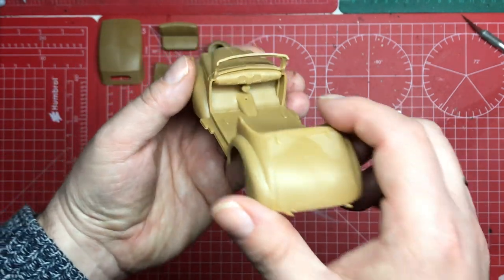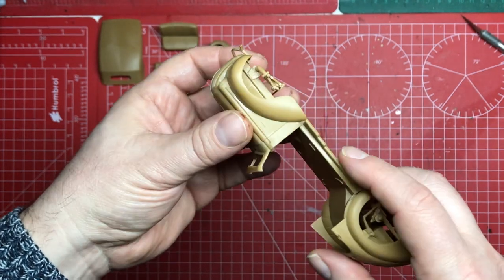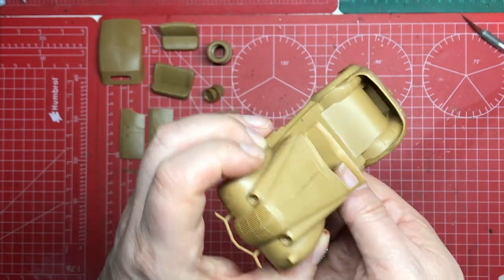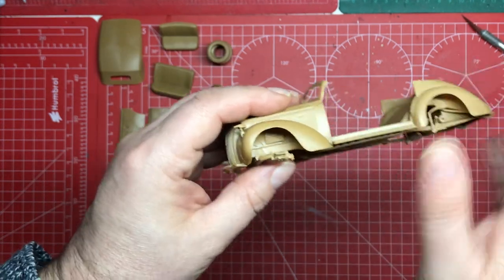We've built in the dash as well. There's a little bit of filling to do in a couple of places, and then we're ready for priming. It was quite tricky to build this up.